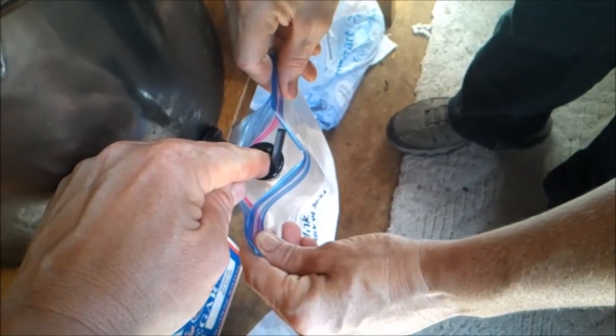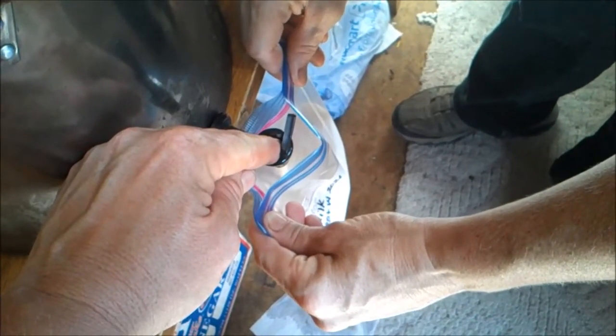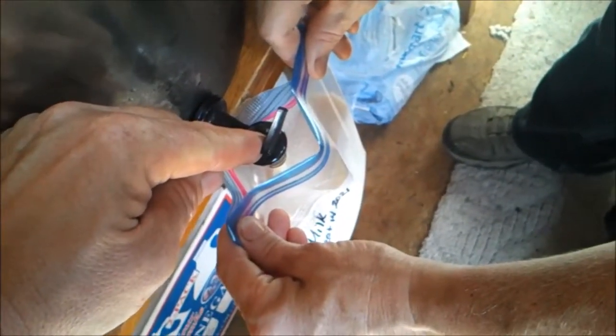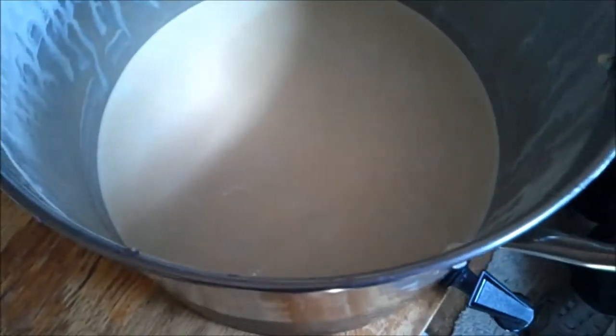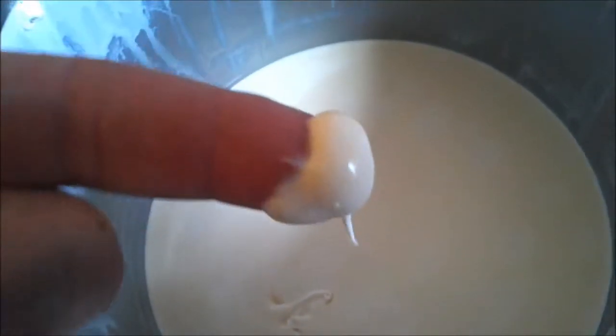This is a neat little trick. We'll know as soon as it turns to cream how much more we've got — we're close to it being all cream. And that stuff is thick too, look at that. Mmm, oh my God. That's sweet, very sweet, very thick.